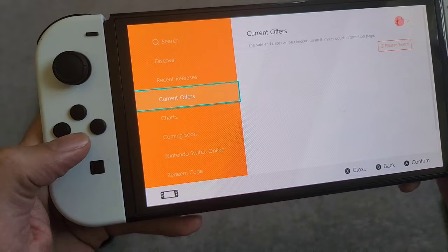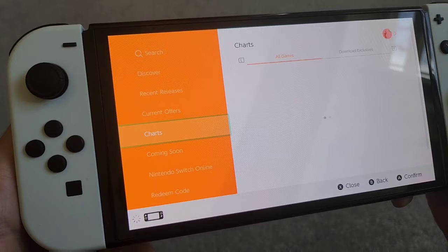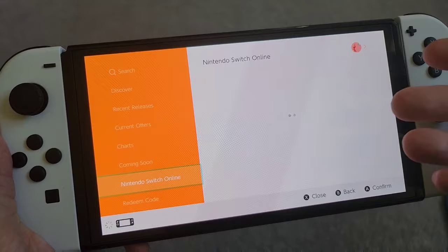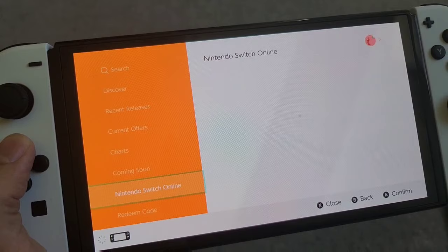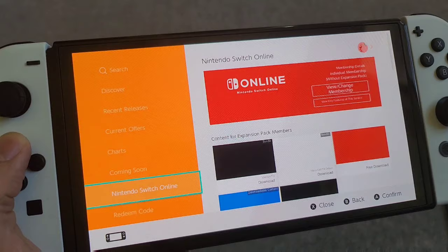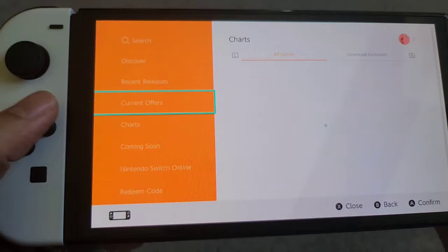I press it and then it moves — every single button press has a noticeable delay. Then it doesn't even load up the things on the page until about 15 seconds later. Still loading... still loading. I don't know how it takes such a long time just to load a storefront page. There it's finally loaded. It's just so unbearable to use this eShop.